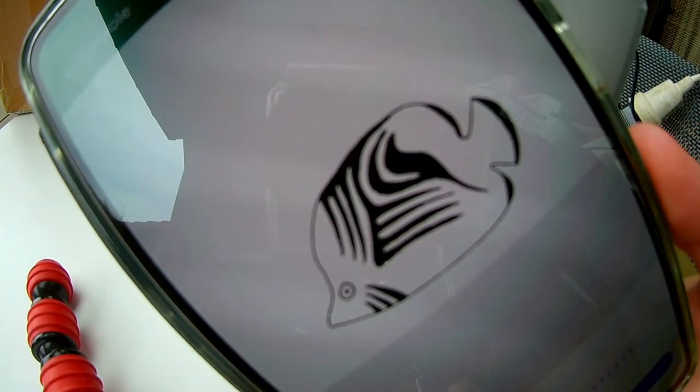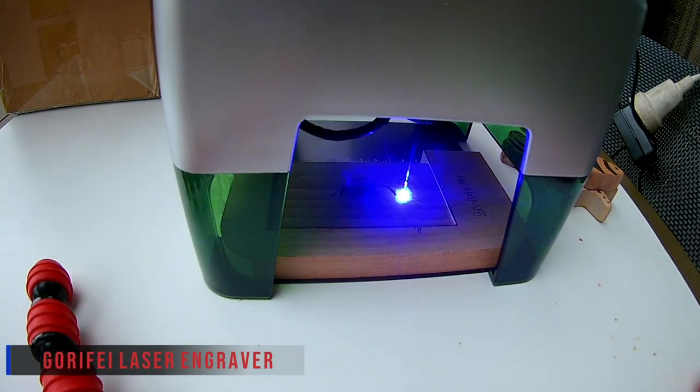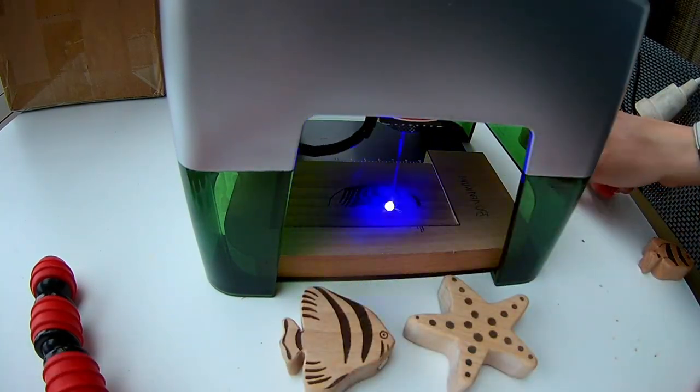I'm still using this laser from Made the Best. It's a Corify mini laser engraver and it's a great little machine. The engraving quality is great but it takes some time to do all the engraving.